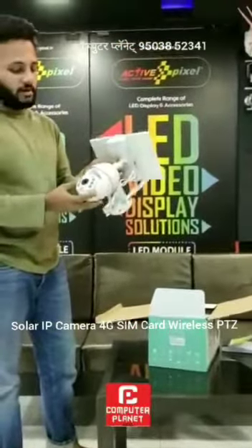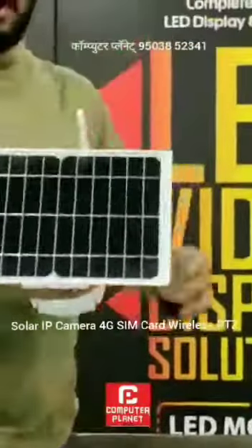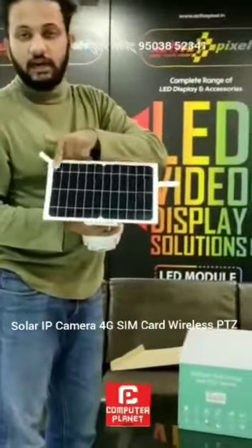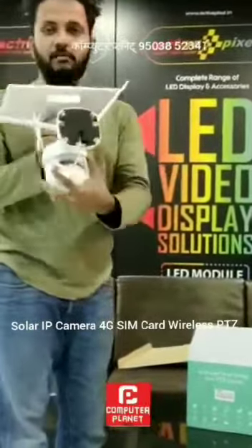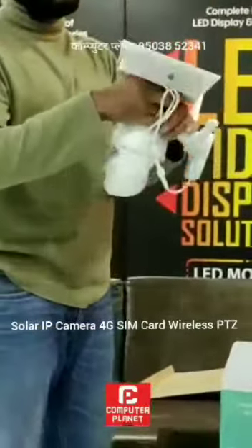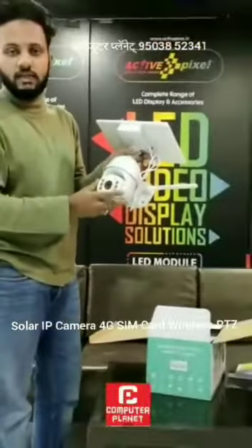This is our solar PT set. This solar panel will normally charge your battery in the morning. It has an inbuilt battery. After you charge your battery in the morning, it will give you vision.